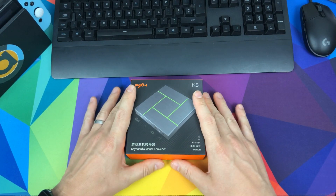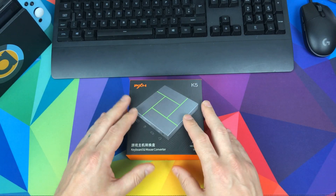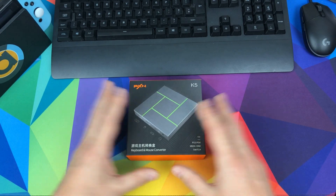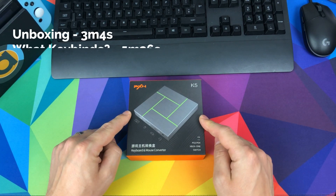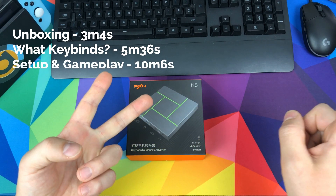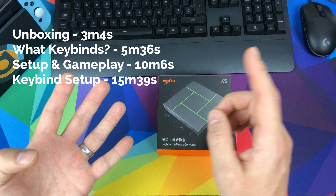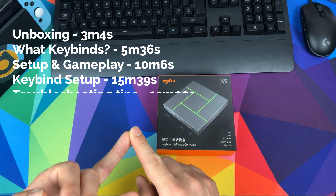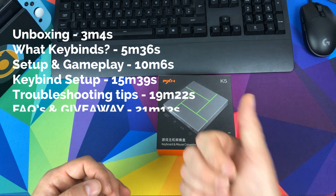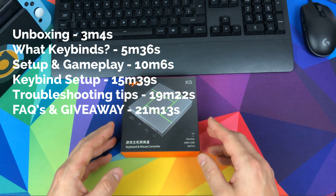This is the do-it-all of keyboard adapters. It's dead easy to set up — it's the same as before but with a few extra bits. We're going to break the video down: first an unboxing, then we'll explain what keybinds are, then the setup procedure for the Switch, and then how to do the keybinds in Windows.